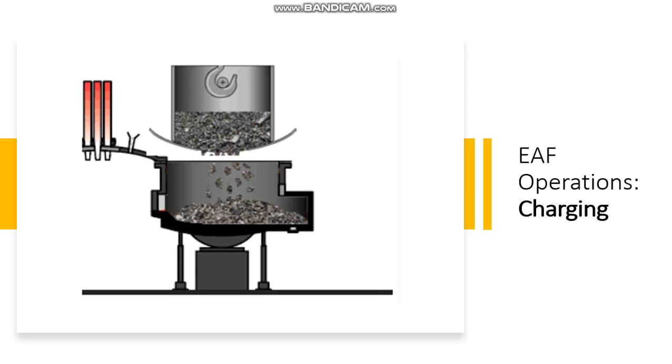As the scrap is melted, more volume is made available inside the furnace and, at a certain point, power is switched off. The furnace roof is opened and another scrap basket will be loaded into the furnace. The power is again switched on and melting of the second basket starts.